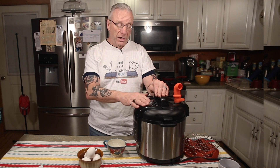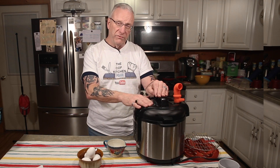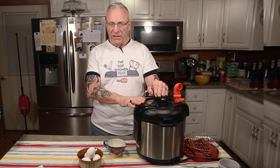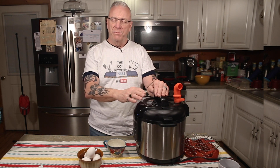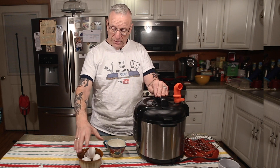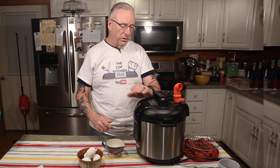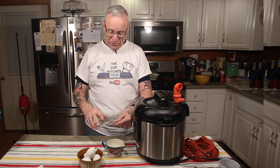You'll see many different times on the internet and YouTube. I cook mine for six minutes, I naturally release for five minutes — and I'll explain what that means in just a second — and then I put them in an ice bath for another five minutes. So again, what you'll need: eggs, I have four, and a cup of water, and your pressure cooker.